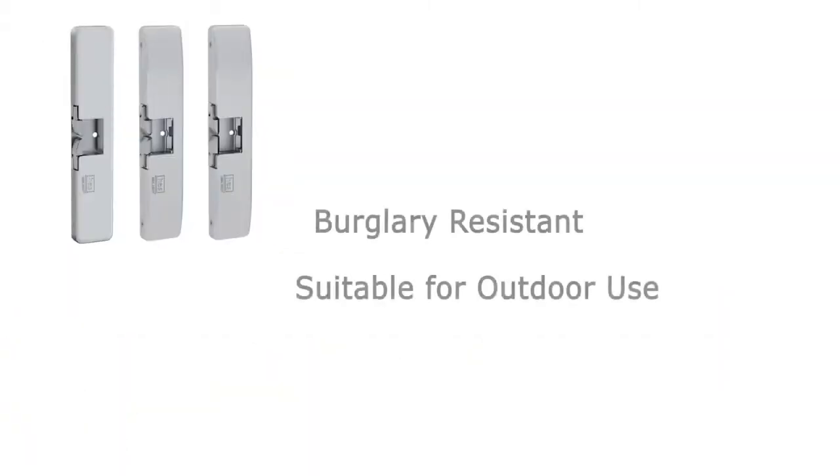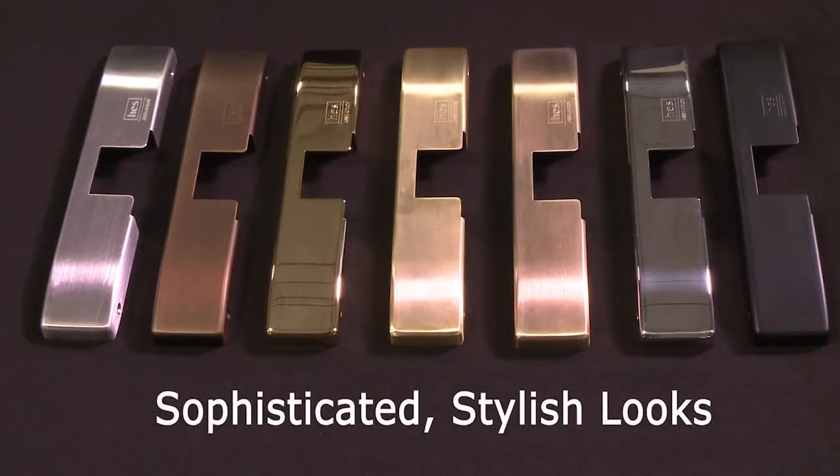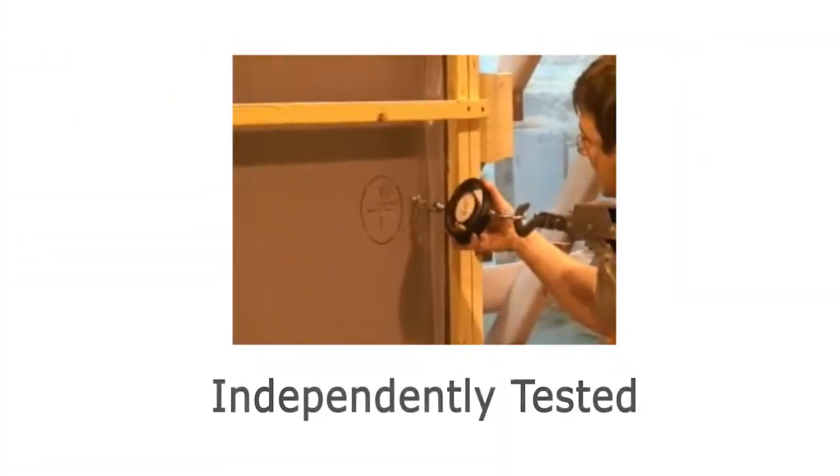They are UL1034-rated, burglary-resistant, and suitable for outdoor use. HES offers eight different UL-tested outdoor-rated electric strike models today. Their sleek stainless steel decorative covers are available in seven different finishes and coordinate beautifully with ASSA Abloy rim exit devices.